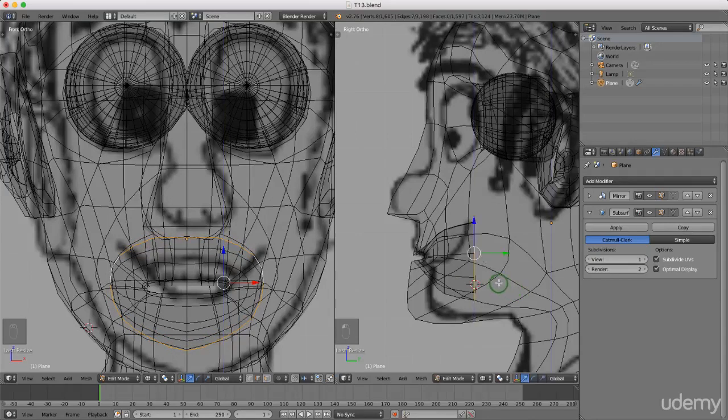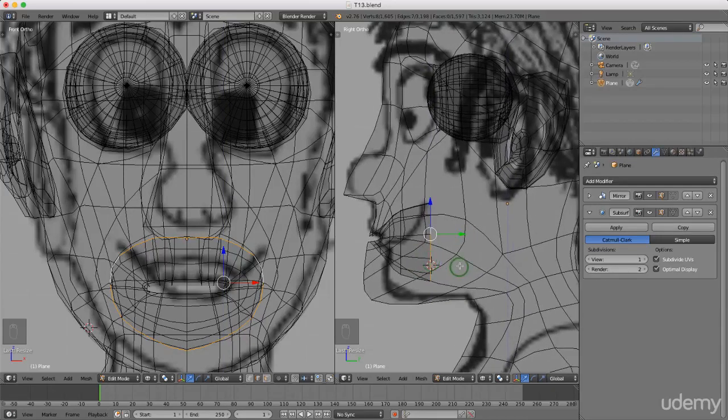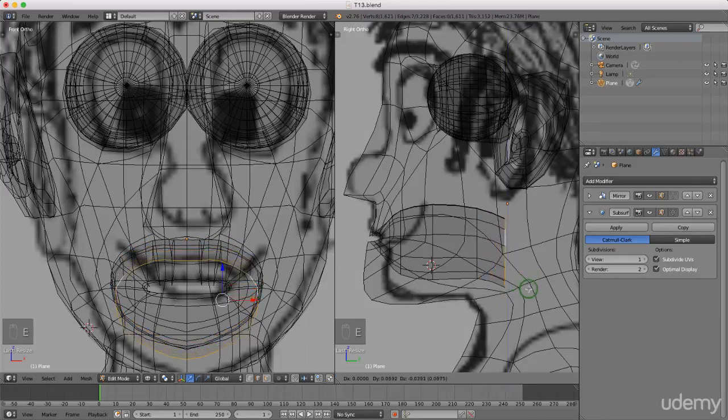I'm just gonna press and hold Shift and the middle mouse button just to pan. I'm gonna press E to extrude and extrude this back. Left click to lock that in. I might just press S to scale this down slightly. Left click to lock it in. I'm gonna press E to extrude again and just drag this back. I'm gonna press R to rotate slightly and left click to lock that in. I'm gonna press E to extrude again, just drag it down, left click lock that in. I'm gonna press R to rotate, left click to lock that in.